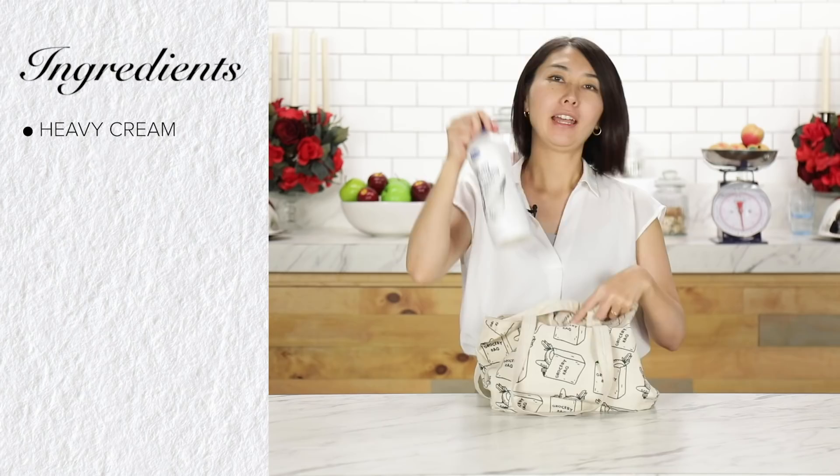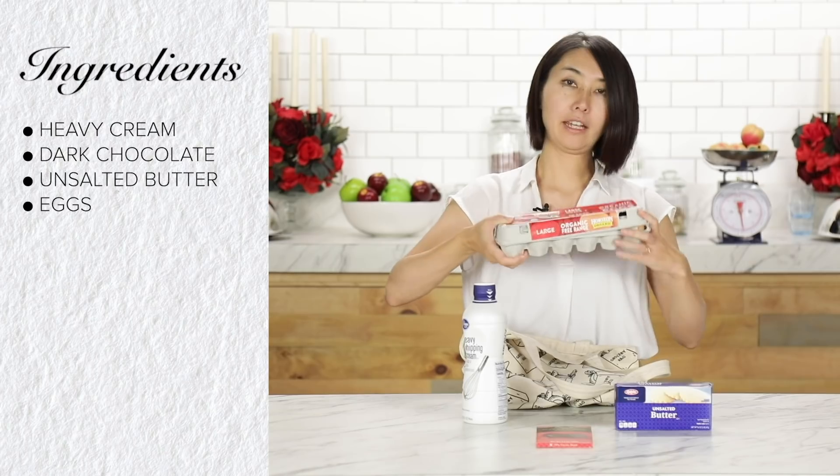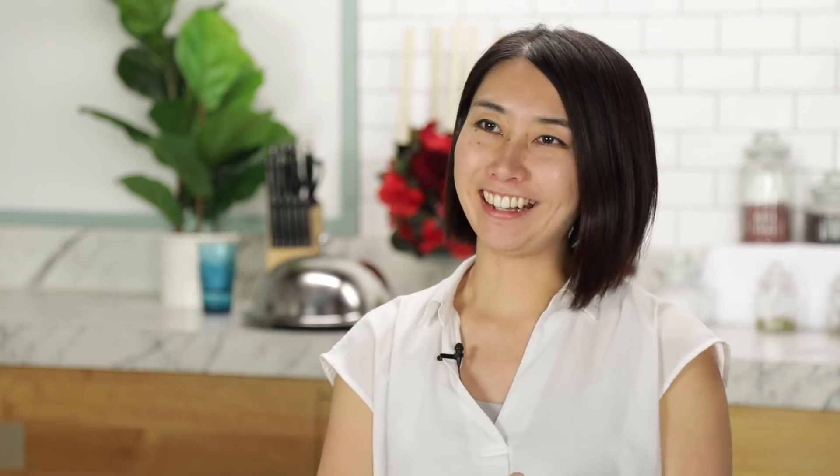Here's what I got: heavy cream, dark chocolate, unsalted butter. From the pantry, I got sugar, salt, and of course, Grand Marnier. All right, let's get started. Make it fancy.